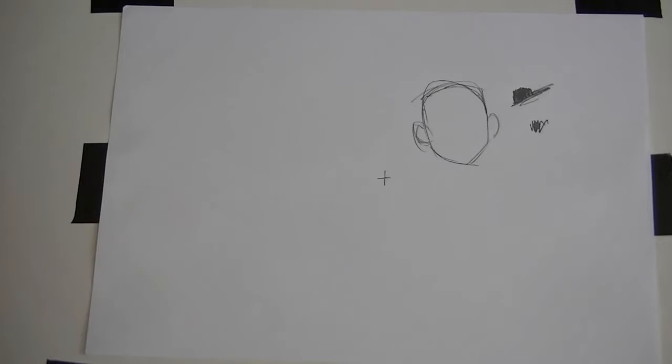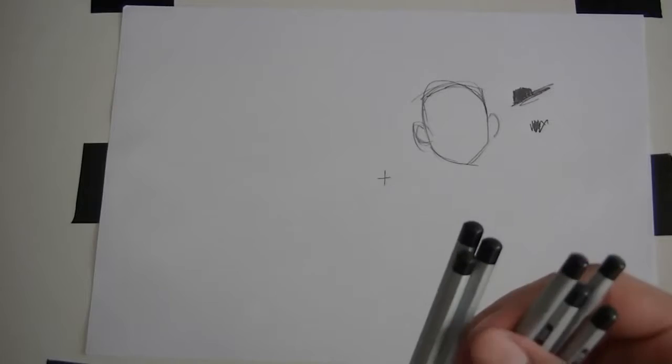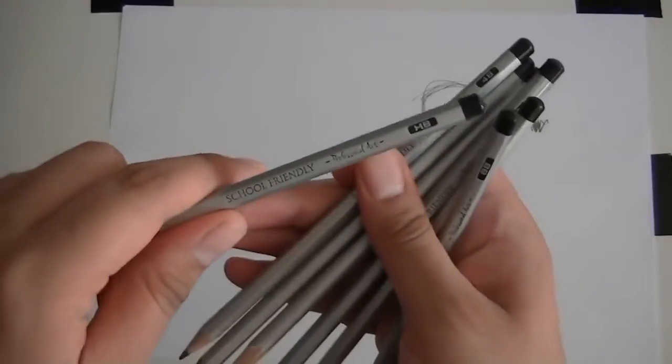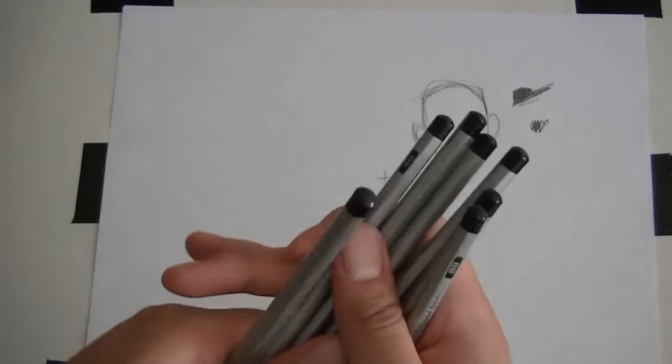All the pencils out there — HBs, Bs, whatever — here I just have a bunch I found lying around. They're not great pencils. I've got an HB here, a 4B, and various other Bs.